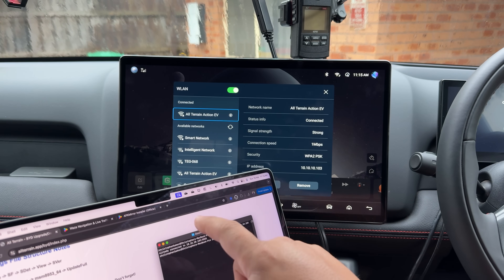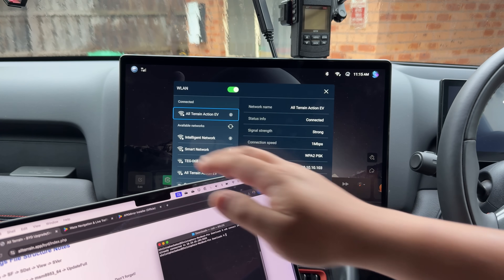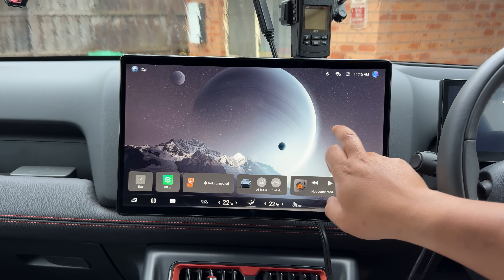Now, if you don't get this, it's because ADB wireless isn't enabled on your Shark, which is probably going to be the default setting.